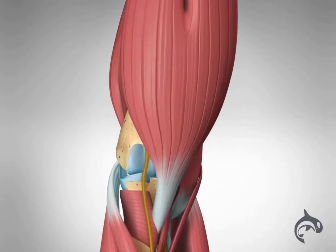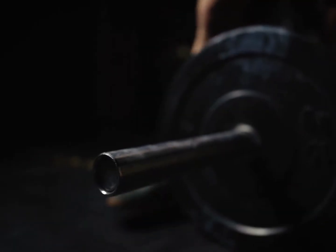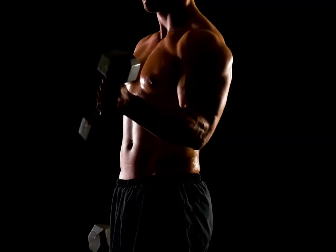A distal biceps rupture occurs when the tendon attaching the biceps muscle to the elbow is torn from the bone. This injury most commonly occurs in middle-aged men during heavyweight work or lifting with the elbow in a bent position.